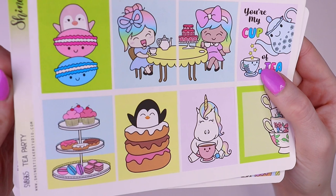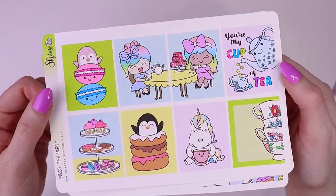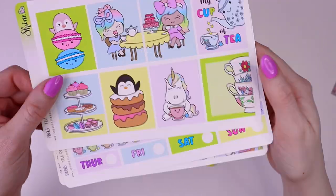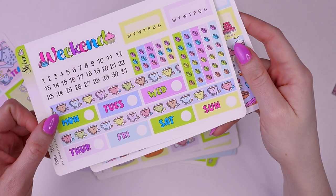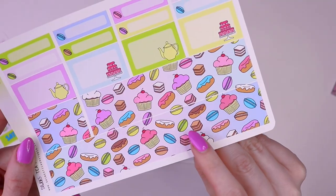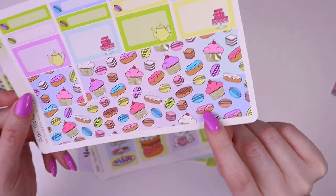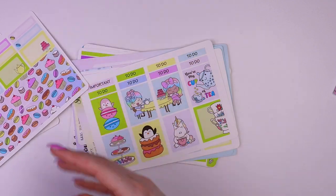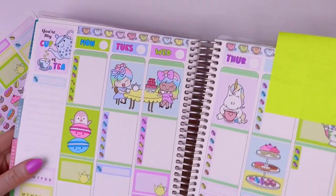This is the standard vertical kit and it's a three page kit. It comes with the full boxes, date covers, washi strips, a weekend sticker, boxes, and large bottom washi. I love this pattern — it's so cute. I do have this laid out in a planner so you guys can see what it looks like.